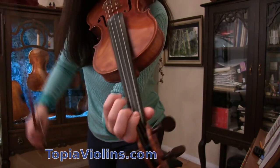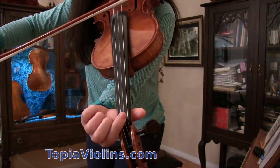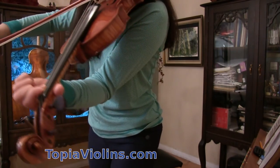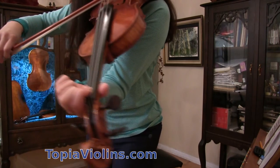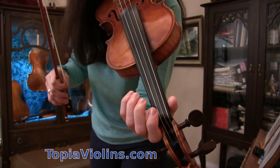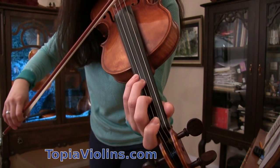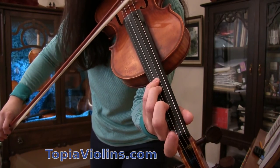Now let's see where the E flats are. E flat — open D, E flat right all the way to the nut. And there's another E flat on A string: A, B, C, D, E flat right there next to the third finger.